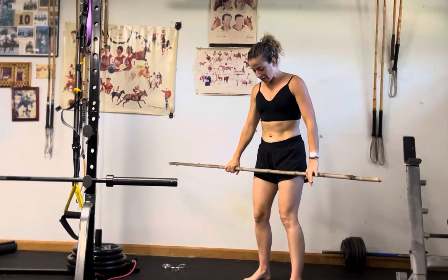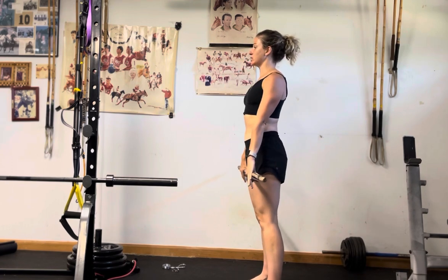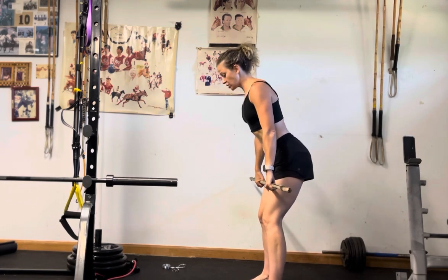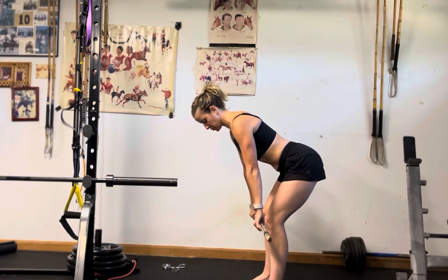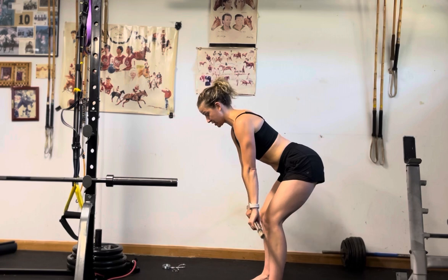Barbell RDL to row. Setting up those feet on those train tracks, holding the barbell right on either side of those hips, starting to hinge the hips back — core engaged, bar comes right below those knees, hips pulling back so you feel it in the glutes and the hamstrings.